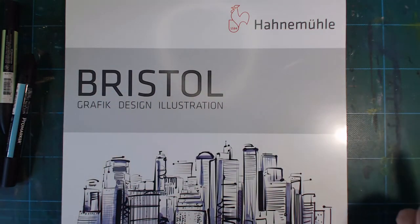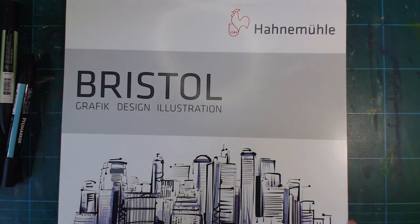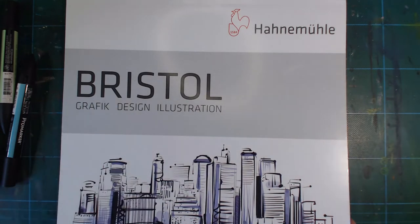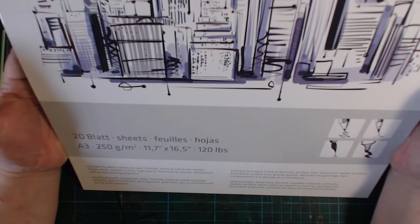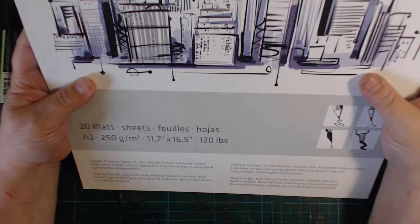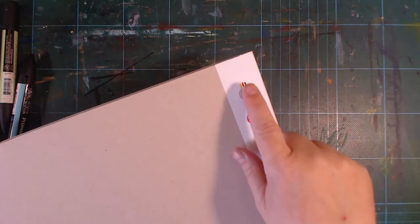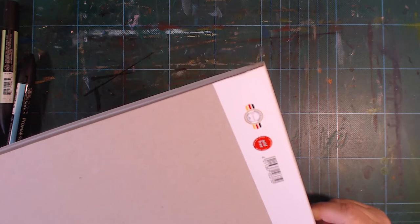Hello and welcome, or welcome back if you're already a subscriber or returning for other reasons. Today I'm looking at the Hannah Muller Bristol paper for design, graphic, and illustration — a 20-sheet A3 pad. Hannah Muller is a German company, and I believe this is produced in Germany, based on the marking on the pad.